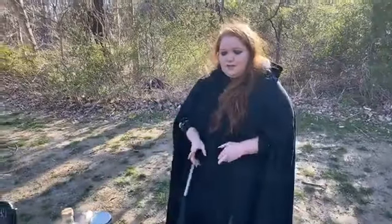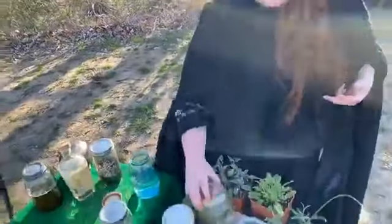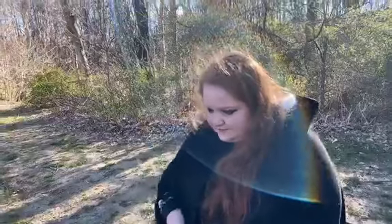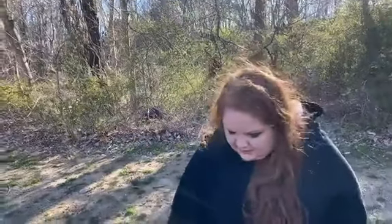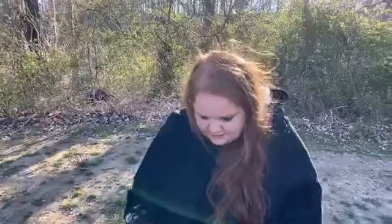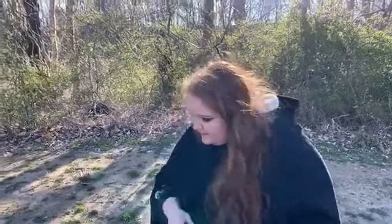So we have the cinnamon, we have the sage, we have the water in the jar. What's next? A little bit of thyme — you don't have to use too much of it, but there's a lovely power to it. We have some lovely French thyme here. You can grow this, get it delivered, or buy it at the store. Use your mortar and pestle, and if you don't have one, it's okay to get creative with other things.